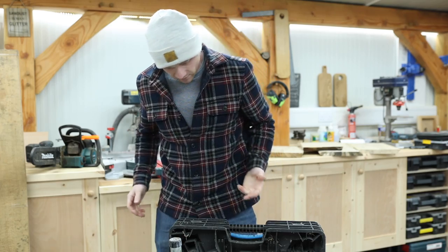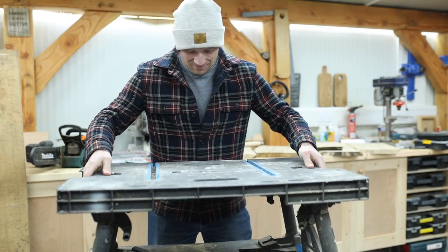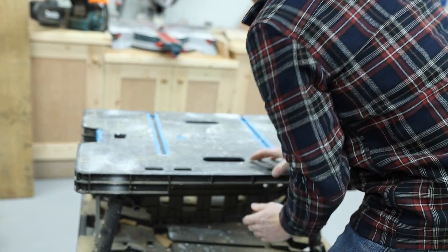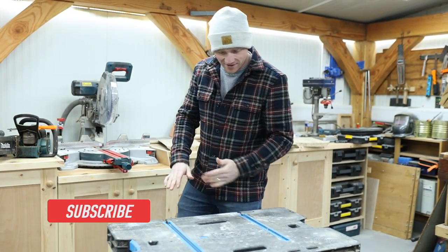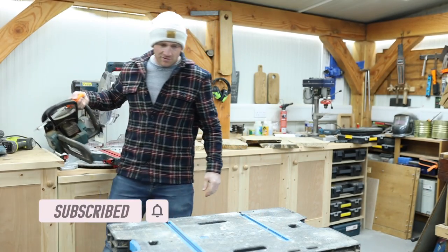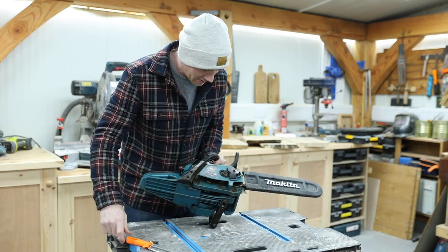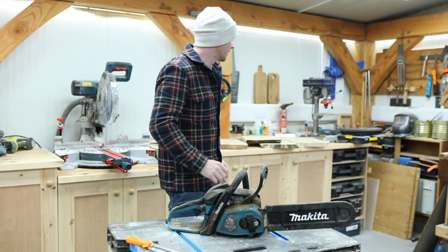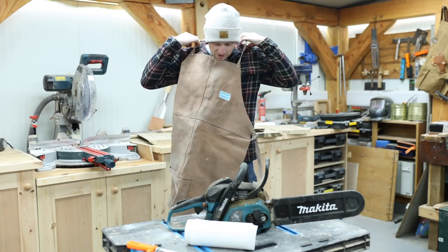I'm really not dressed for today - this is my nice jacket. In an attempt not to ruin and get all of our new worktop oily, I'll use this old bench. We need to see how this old saw has fared being sat in the shed for a year or two without use. Not ideal. I'm too lazy to go and change so I found my old welding apron.